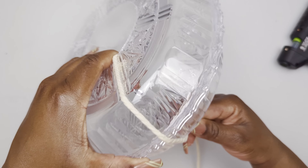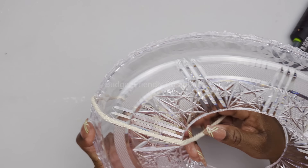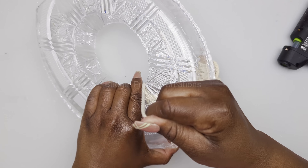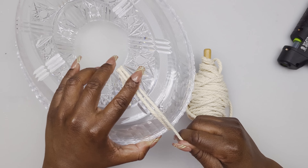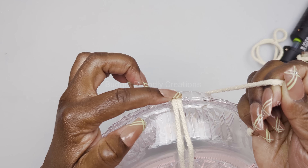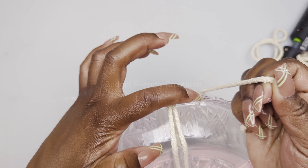Be careful not to wrap your cord too tight - it will cause the trays to break. We have some grooves on the trays, so I'm placing two wraps on the inside of the groove and one on the edge.